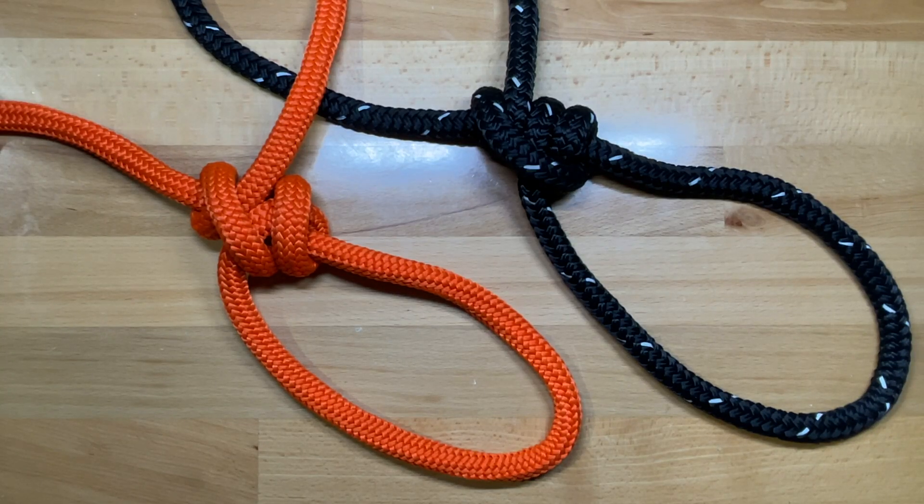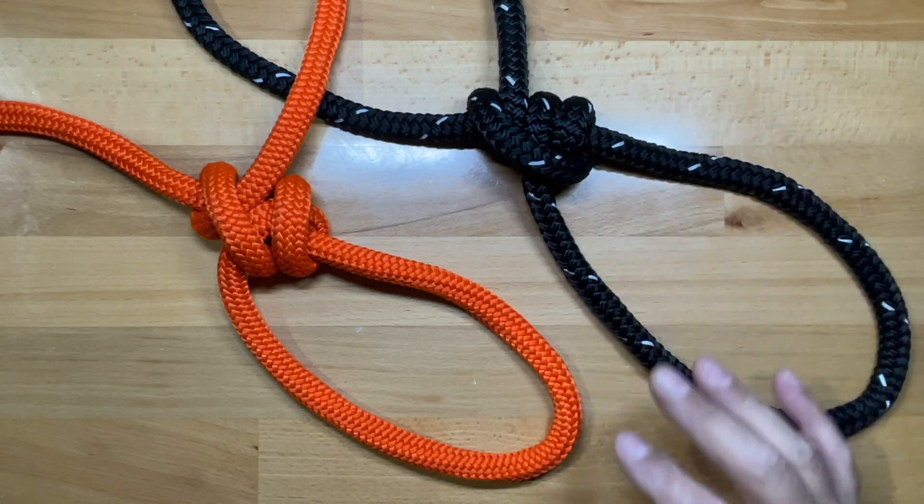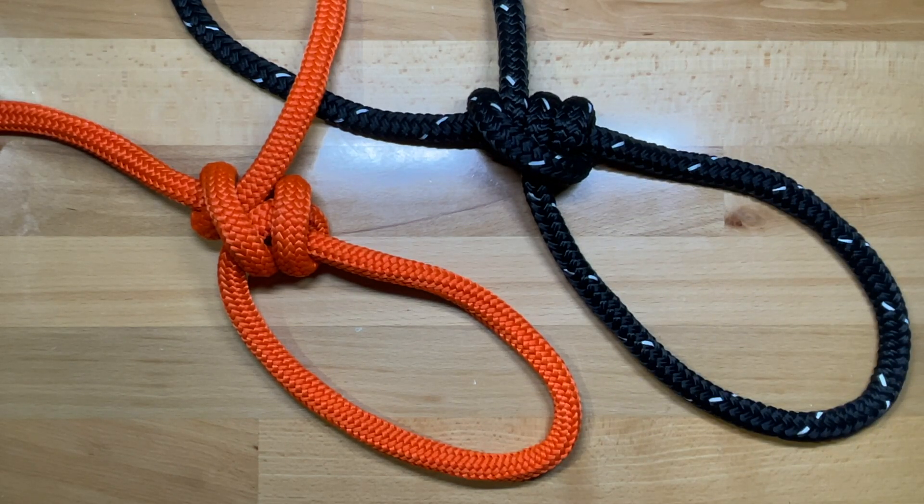Today we're going to be looking at two very similarly tied knots. The one on the black line is the taut line hitch, which is considered one of the most essential knots you can learn, and the one on the orange line is the midshipman's hitch, which is again tied very similarly.